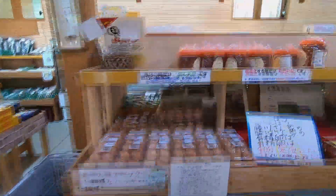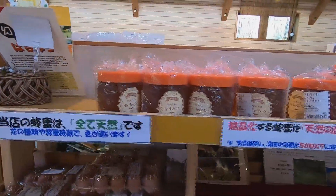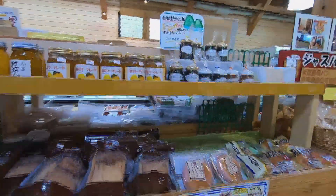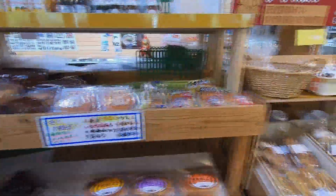I'll finish up today's Suzuta market tour in this section, where they sell eggs, honey, jam, and even bread.